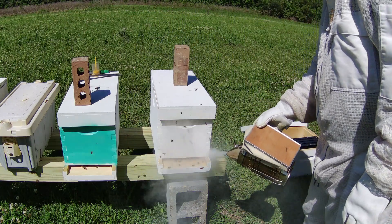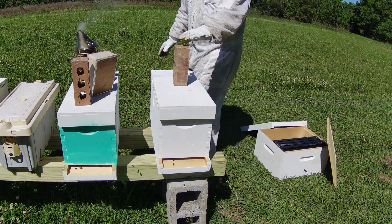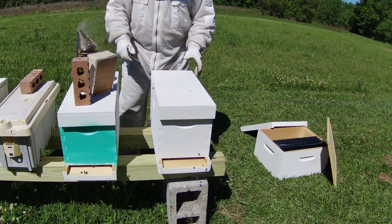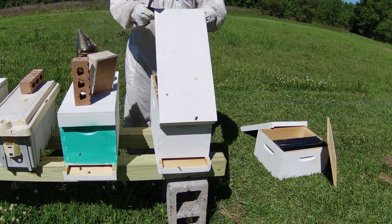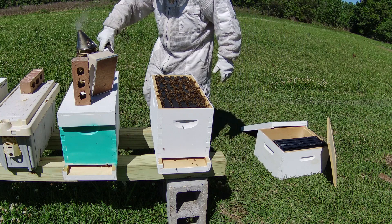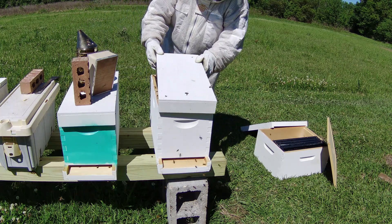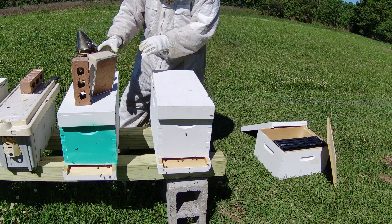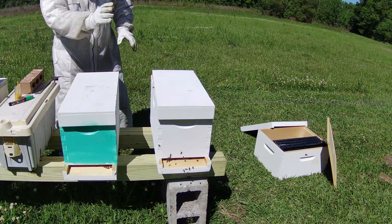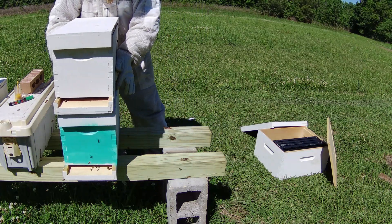I went through this hive yesterday — I did see the queen and a couple of eggs, but since I didn't mark her yet I still have it listed as an unmated queen. As y'all can see there's a lot of bees in this hive, that's why we've got to put them inside of a 10-frame box. I'm going to take this box and stick it on top of this one just to get it out of my way.